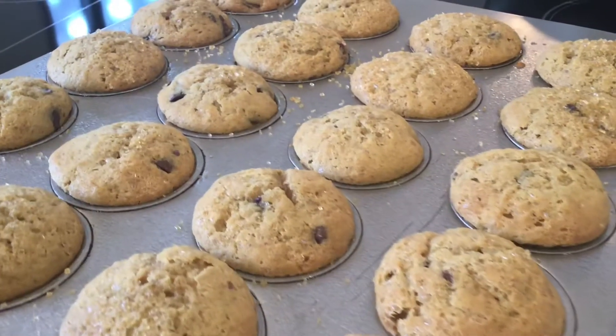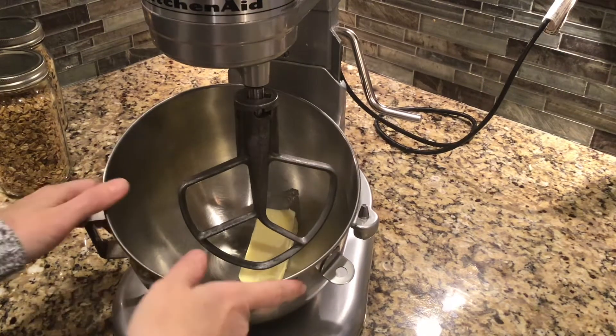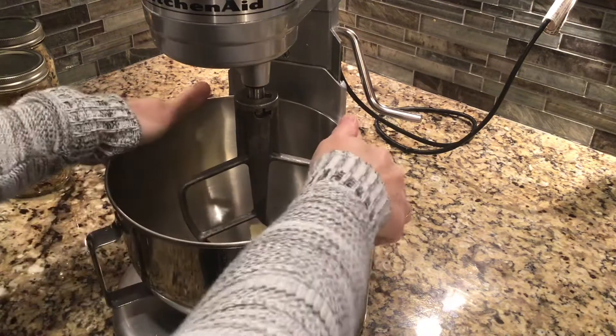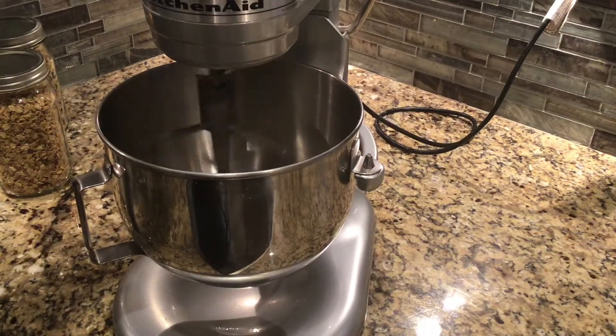In this episode we're going to make monkey bites — a banana bread with peanut butter and chocolate chips in it. We're going to start this recipe with a half a cup of butter, which is one stick, at room temperature, and we're going to cream that until it's light and fluffy.